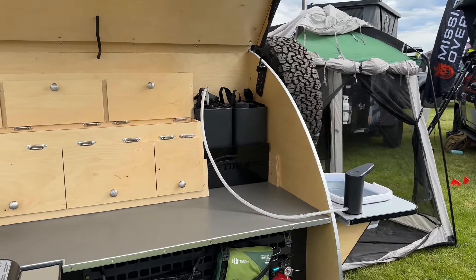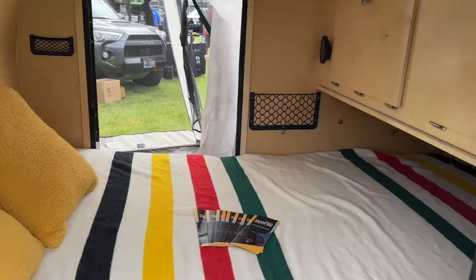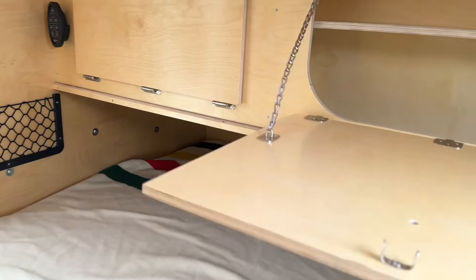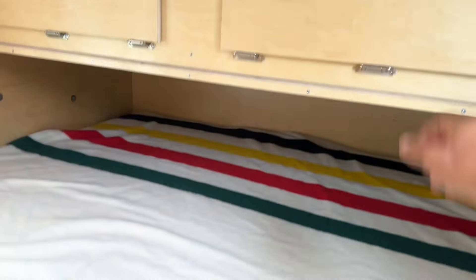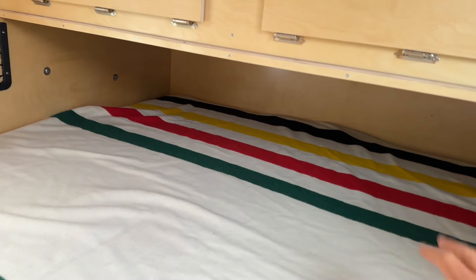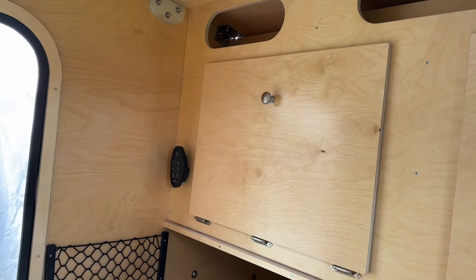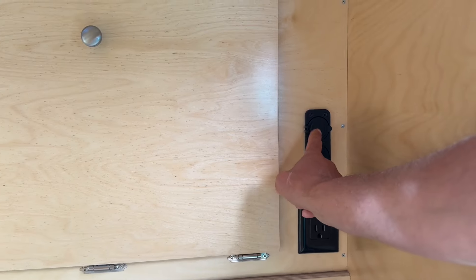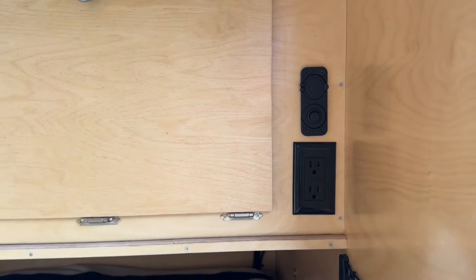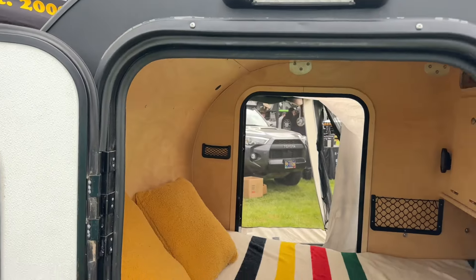We've got the sink option. Going to go around the corner and show you the inside. Not very deep, but storage is storage — we'll take it. That's going to be the back wall, feet go down here. There's a fantastic fan up in the ceiling, that's the remote. Little cubbies for small stuff. You've got 110 and 12-volt — there is no inverter, but you do have a 12-volt system. Little 12-volt lights up top, USB up in the ceiling. This one's got a lot of detail — loving it.